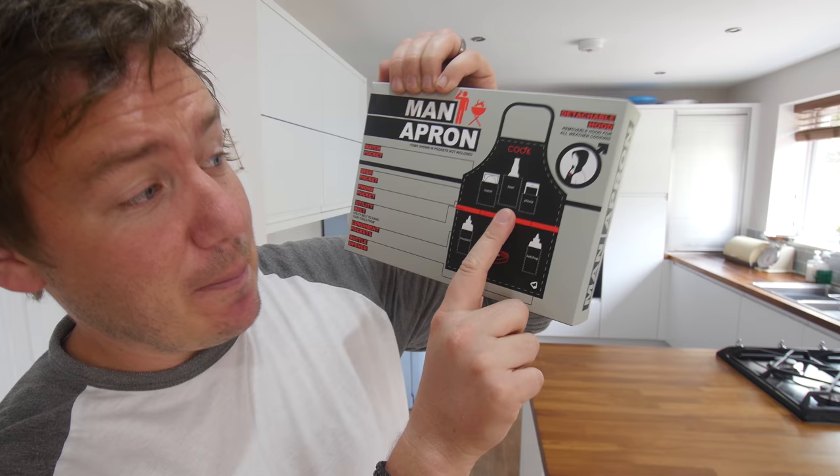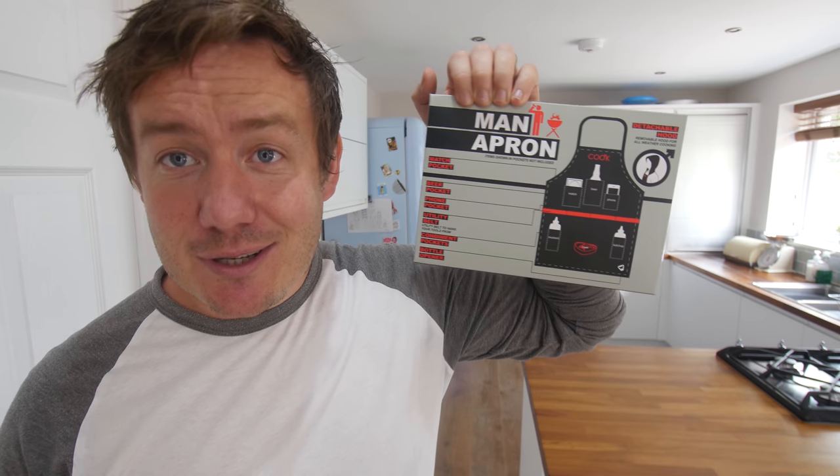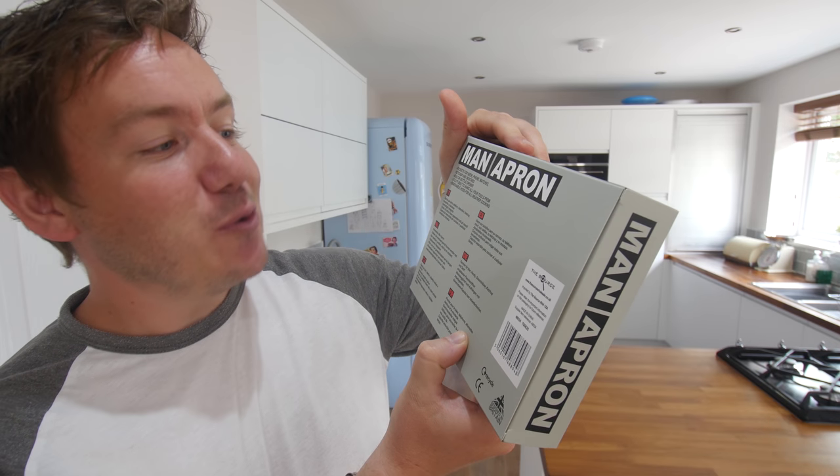Items shown in pockets not included, because you have a match pocket, a beer pocket, a phone pocket, a ketchup and mustard pocket, and it even comes with a detachable hood. It's got a built-in bottle opener as well, and a utility belt to hang all your tools from. Cue the unnecessary man apron action music style sequence.